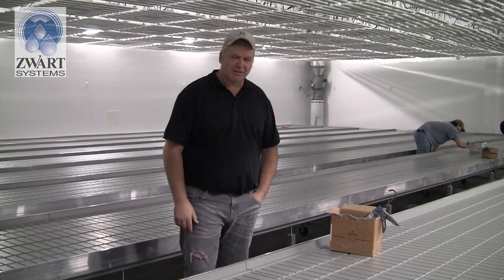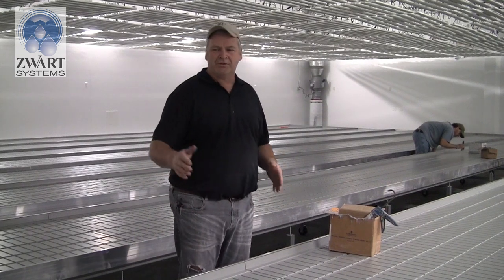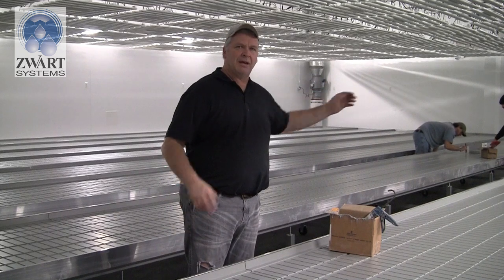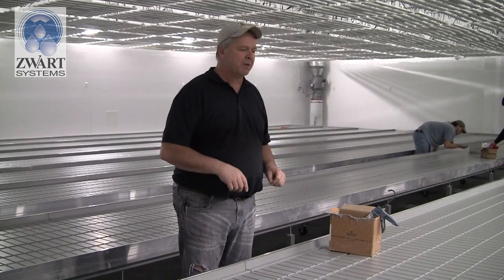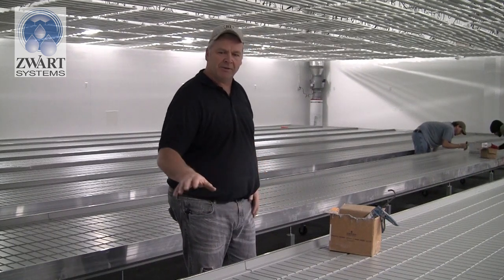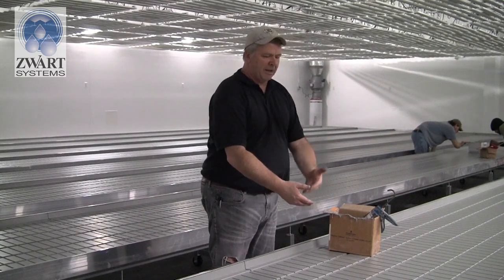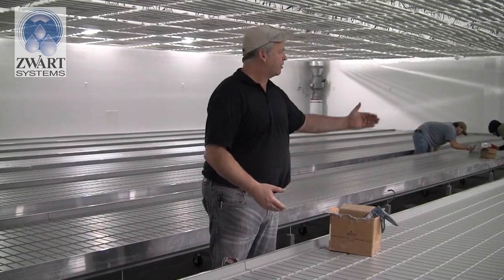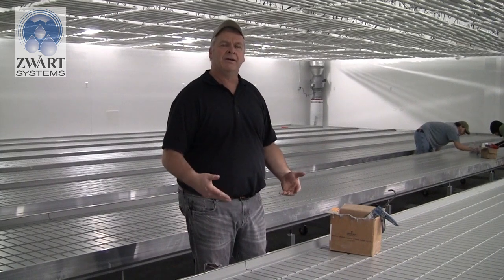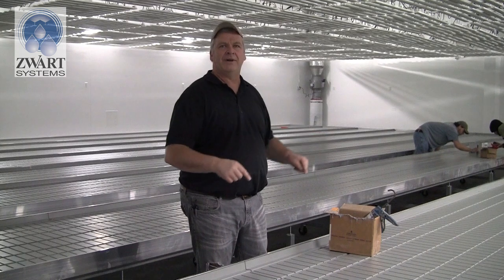Now it's time to do the liners. We've put the liners on all the tables — there's an end without a sump and the end with the sump is on the other end. We have our transitions: it's a male-female system. The end sump ends in a female end, a male laps on and so forth until you have two female ends looking at each other, then the custom-cut transition piece fits in that gap.